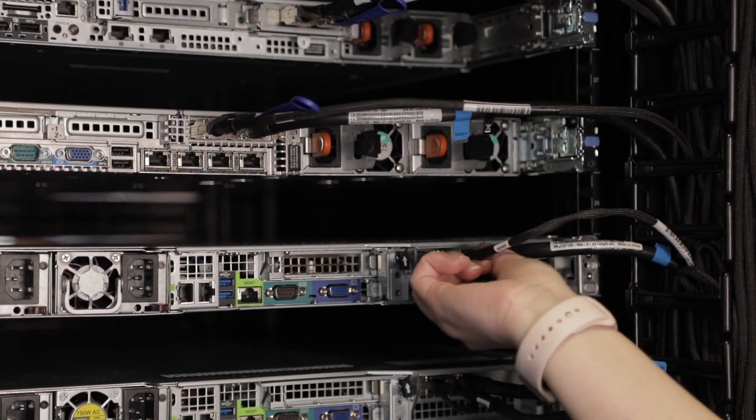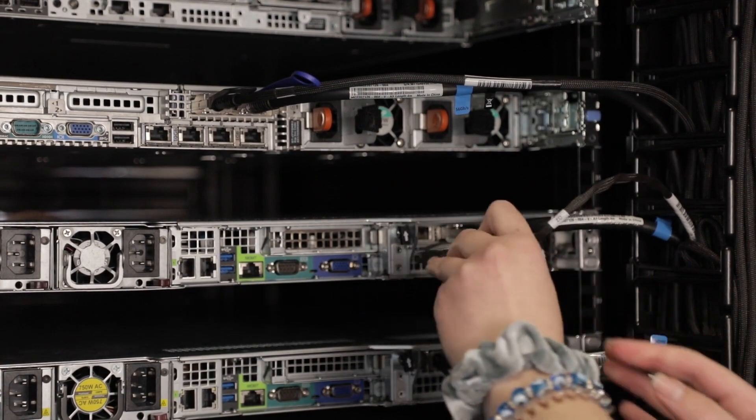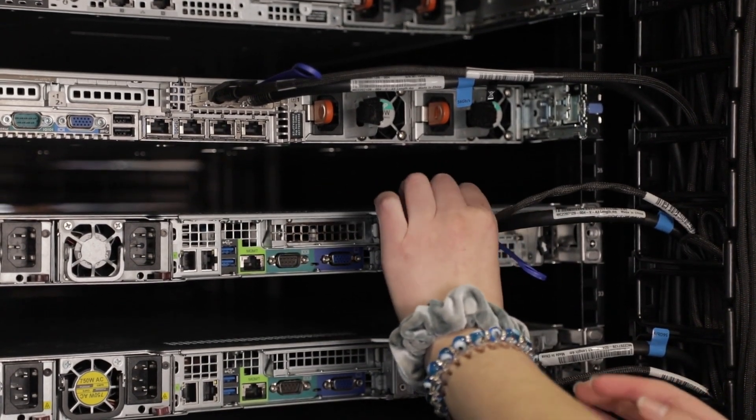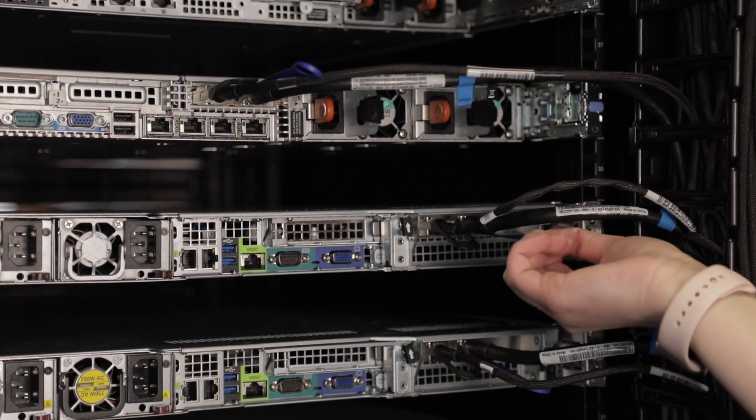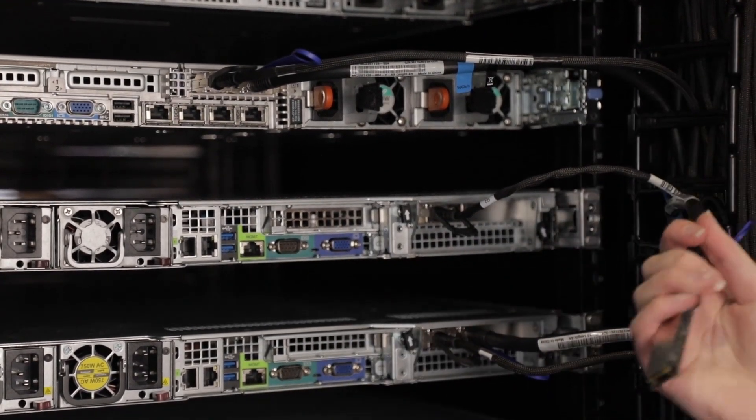Here you can see the active electrical cables are extremely easy to remove, bend and reinsert. The passive cables on the other hand are very difficult to remove, potentially causing damage to both the port and the cable during maintenance.